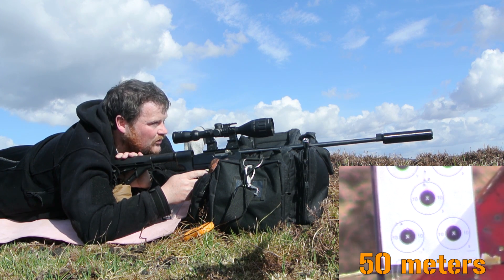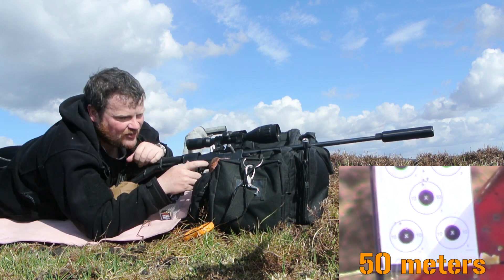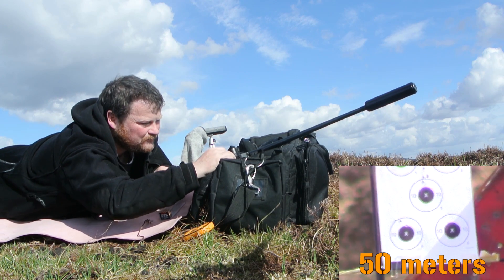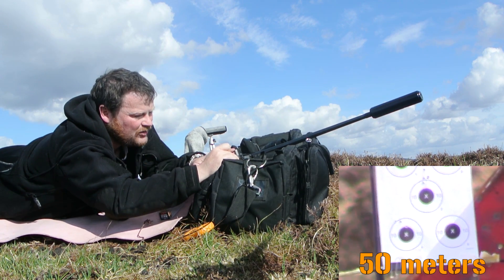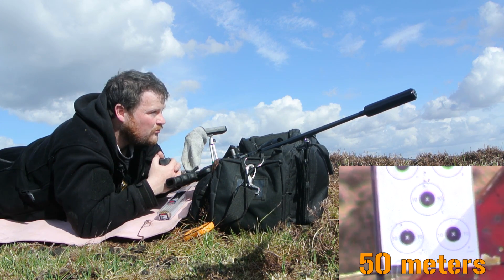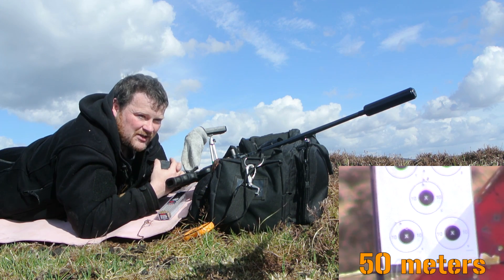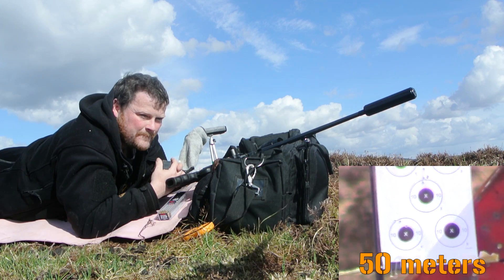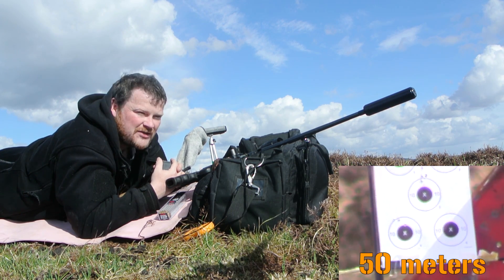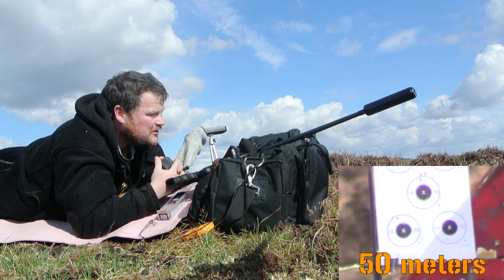I'll also do a video on how to bring down your stock 1022 trigger from the five or seven pounds it comes from out of the box, down to a much more usable two-and-a-half or three pounds. You can do it all at home — you're not going to need any sear stones or anything like that. All you're going to need is some JB Weld and maybe a rotary tool or a file just to score the metal so you can get a good base for the JB Weld to adhere to.